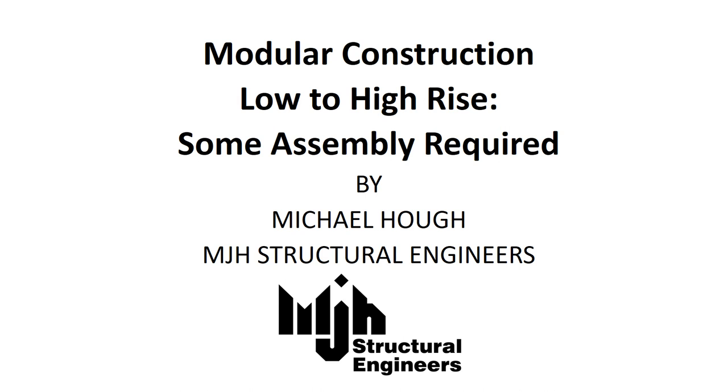Our company, MJH Structural Engineers, specialise in off-site construction methods. This lecture will cover our work with the Vision Modular System based in the UK. I will outline the types of modules and their use, how we take architectural layouts and convert them to module layouts, what the traditional building elements need to provide, some manufacturing and analysis issues, and various projects that have been completed using the system.